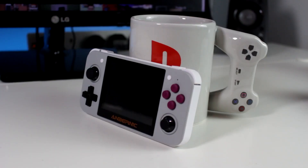The Retro Boy 350 can run Game Boy, Game Boy Color, Game Boy Advance, NES, SNES, Genesis, and even PS1 games.